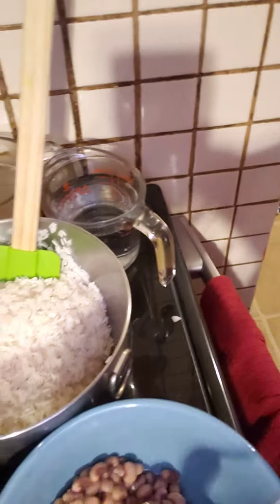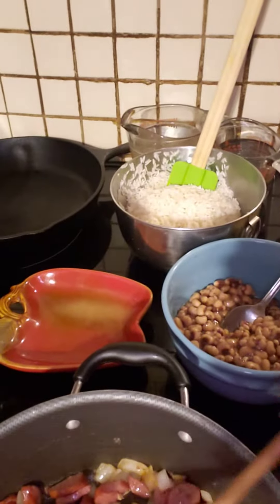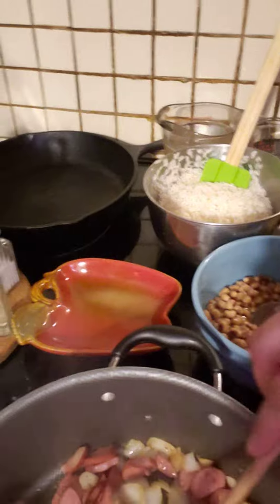Then I'm going to add 2 cups of rice that's been washed, 3 cups of liquid — water — and in that 3 cups of water is also the juice from the can of black-eyed peas, which is right here. I'm going to get that added in and then I'll show you what it looks like.